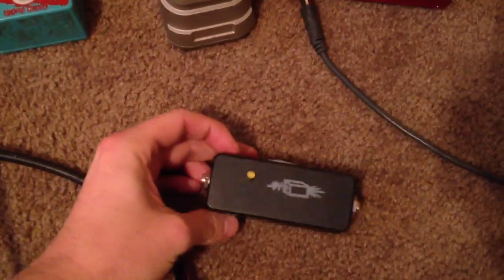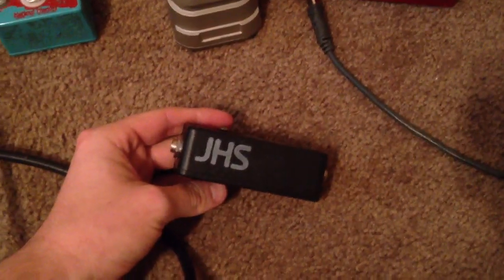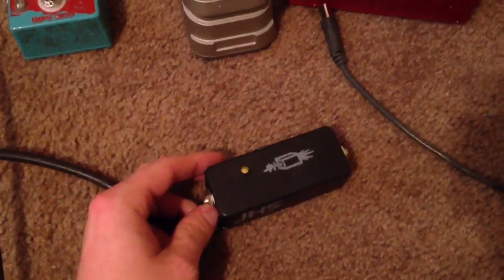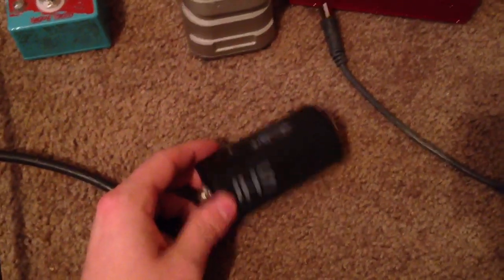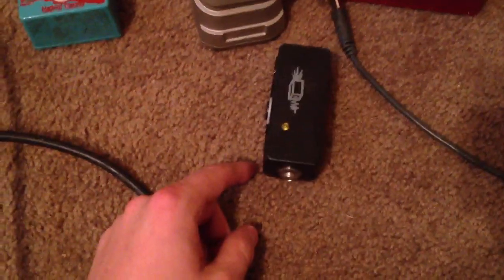I did use this JHS buffer for a while and for a while it sounded good, but eventually it was really making my signal sound a lot worse — a lot thinner and harsh. Eventually I figured out that this was causing it, so I took it out, and ever since then my sound has gotten better.